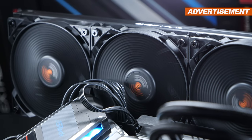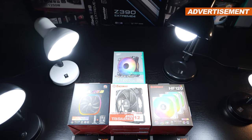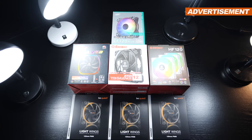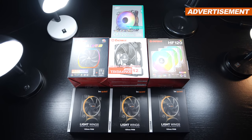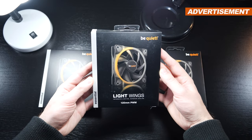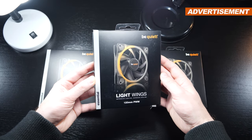You've surely noticed the comparison is fairly Enermax heavy — that's because I happen to have the most fans lying around by that brand. Now if today's fan comparison video is doing well, I might consider doing such videos more often in the future and extend the list of tested fans.